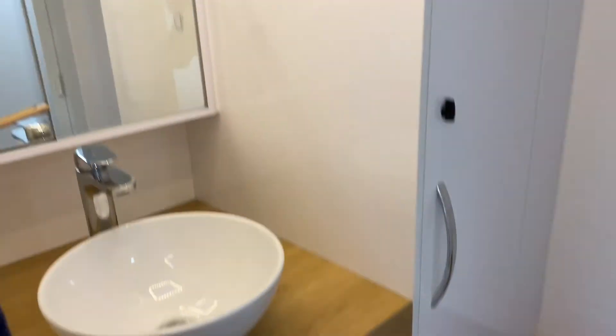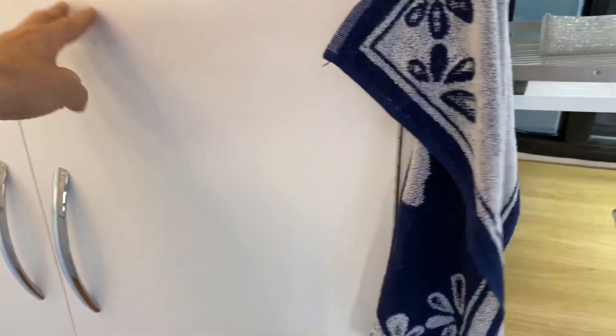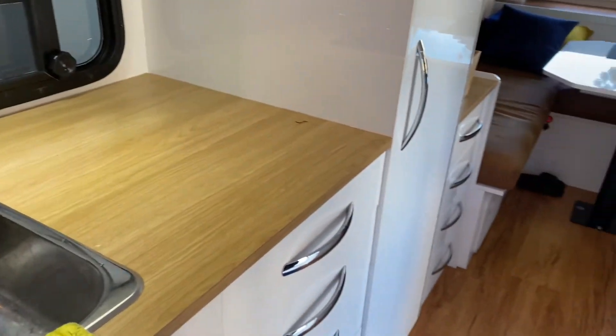That's a very nice above bench sink, and then the shower over here. So this is really full, plenty of space in here which is quite different to most. And the kitchen in here is very nicely done with lockers on either side.